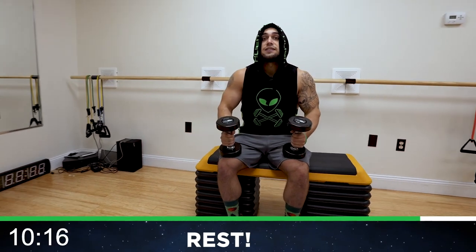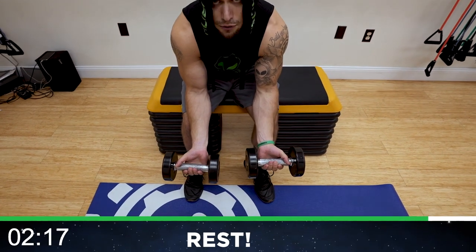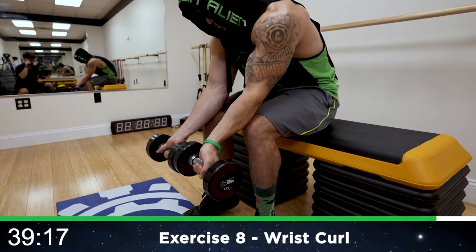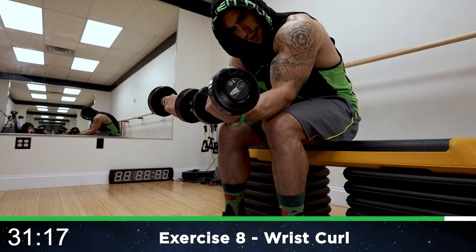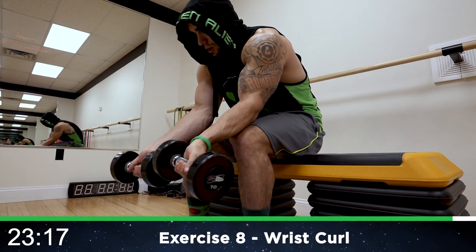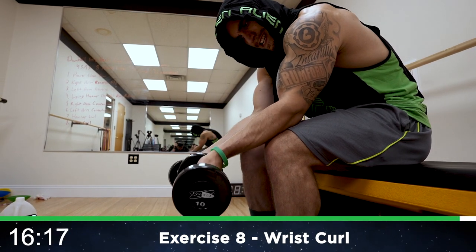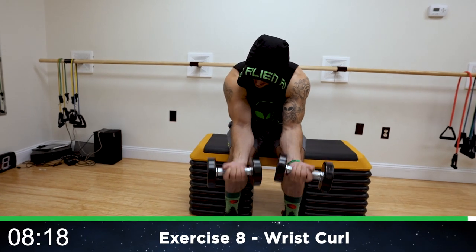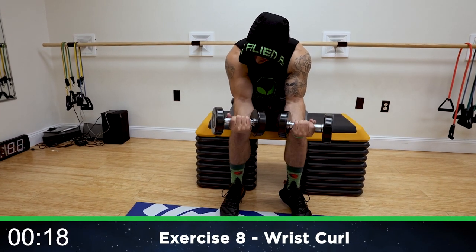We're going to the last exercise of this circuit — the wrist curl. I'm going to be doing this sitting down, with my arms over my legs just like this. You can use whatever wrist curl variation you want though — I like this one. Round eight. Curling it up, pull, squeeze those forearms. Keep your arms still. I like to use my legs to hold my arms to make sure all the tension is on my forearms. Half time. Pull. Come on. Three more seconds. Workout finish.